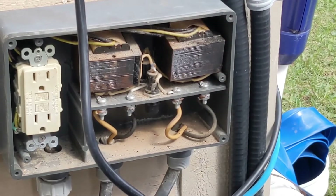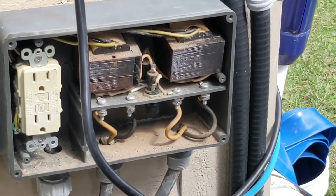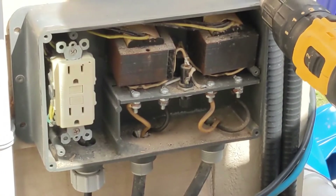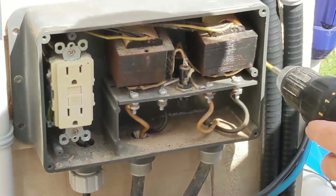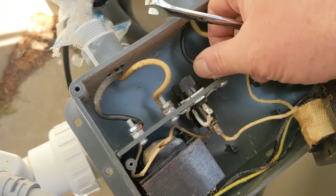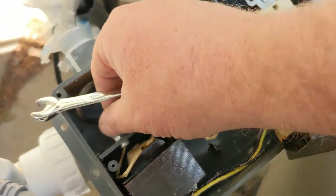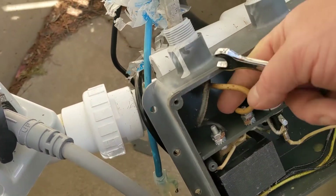Today we're going to take out the whole unit, take all the wires out, and put it back in. We're going to unplug it so we can take all the wires off. We'll just take off these leads here — they come right off. You just take the white and black wires off, then pull everything out.